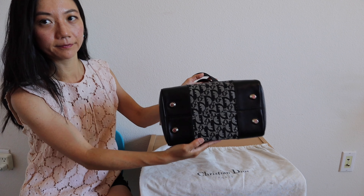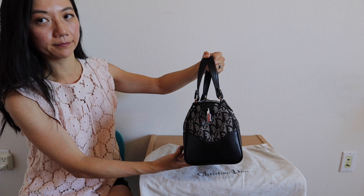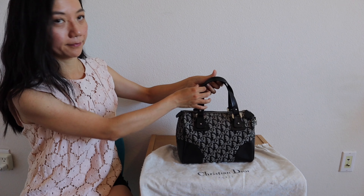It comes with these protective feet at the base of the bag, which I love. I think the exact name for this bag is the Christian Dior Trotter Boston bag, and it's in the Diorissimo logo.